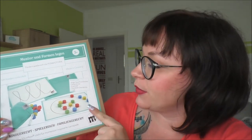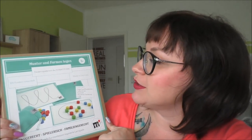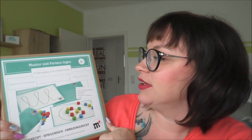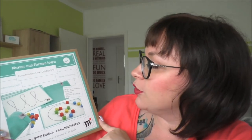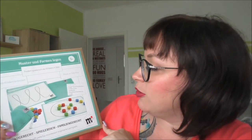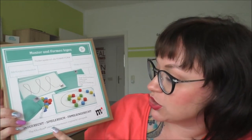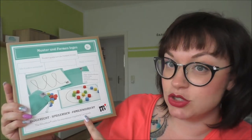So sieht das Ganze aus. Ich habe jetzt das Paket Muster und Form legen, ab drei Jahre. Es fördert spielerisch die Feinmotorik, mit Kindern entwickelt, made in Germany und fördert auch Auge-Hand-Koordination, Farbenlernen, Kreativität, räumliche Orientierung und Logik. Und The Montbox steht für Montessori-inspirierte Lernspiele.